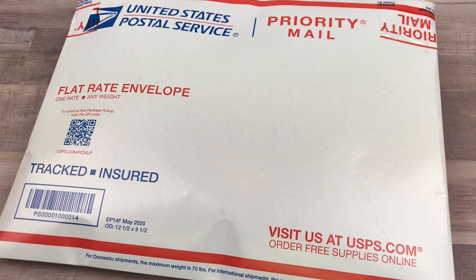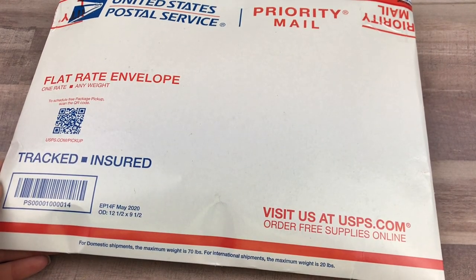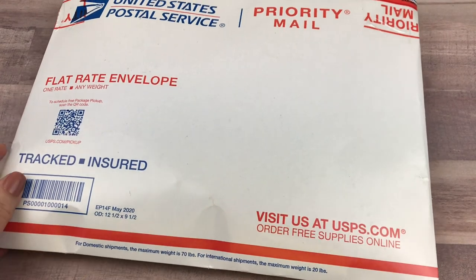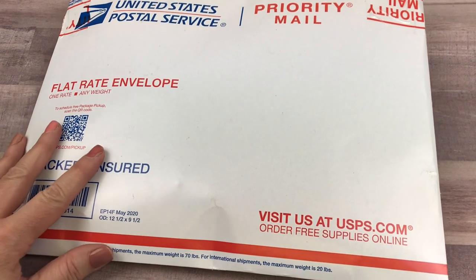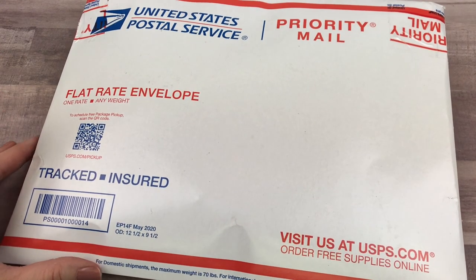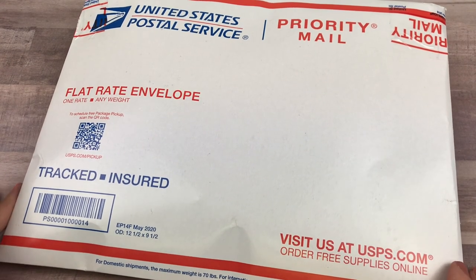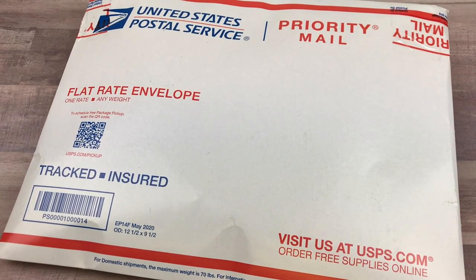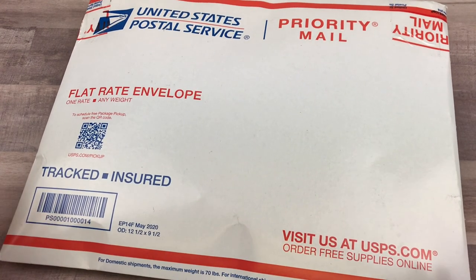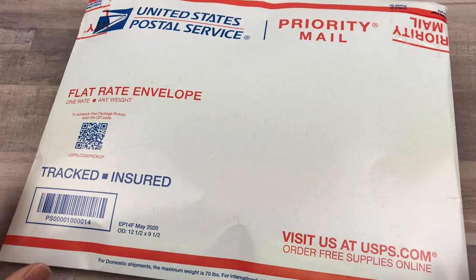Hello everyone, I am back with a happy mail video. This package was sent to me by my friend Kim — she is Life Health Wellness here on YouTube. I have not had a chance to open it yet; it has been sitting on my cabinet. I'm really excited to go ahead and open it and share what she sent. I do know it is a handmade journal, but I'll go ahead and open it up.